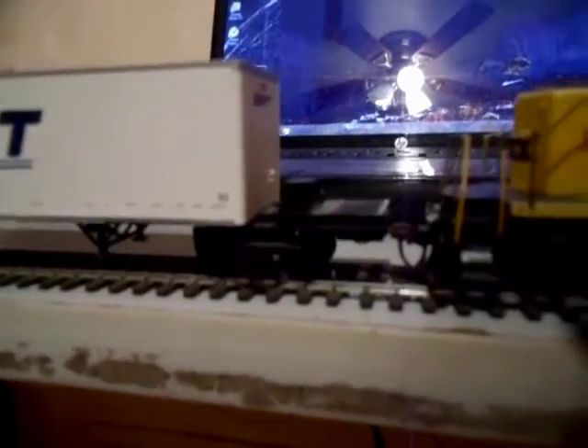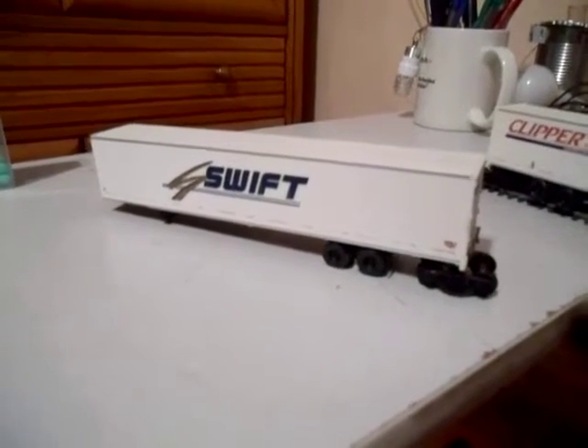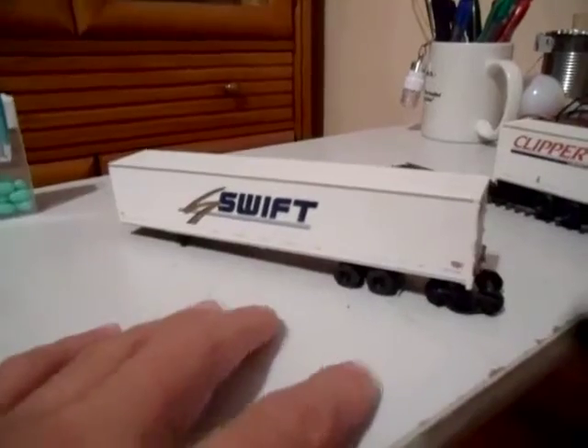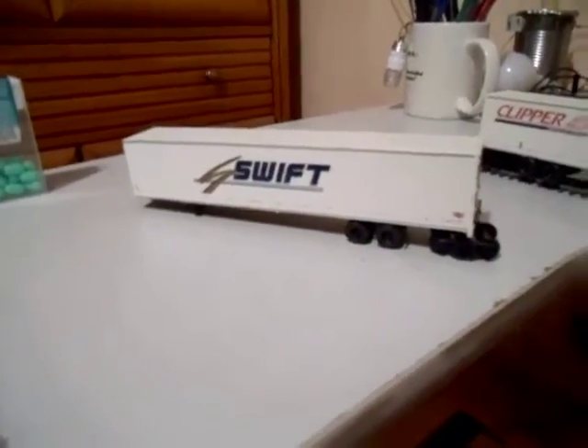Every trailer gets connected to a set of train wheels like this, and the front trailer gets connected to a locomotive like that. The first trailers like this had the train wheels permanently fixed to them, and you would either raise or lower the train wheels to put it on the tracks or take it off, so it could travel on the roadway.